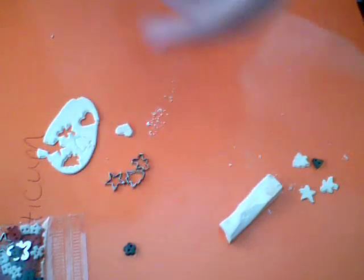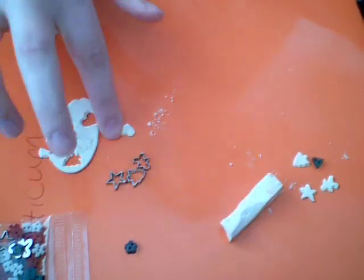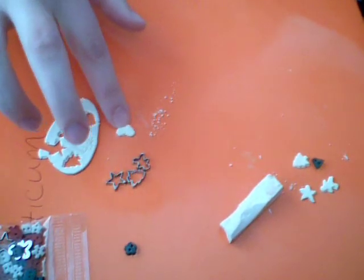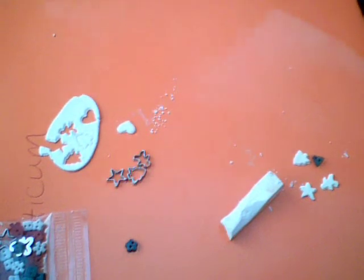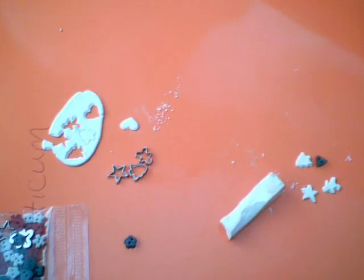Once I've set it down, you're going to want to press down on it a little bit, just to kind of make the edges a little more round, like it looks like they've been cooked. And you have your little cookies.